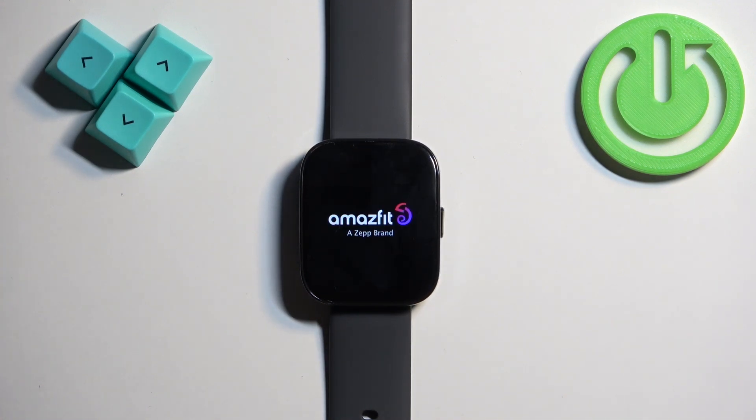Now let's wait until the process is complete. Once you see the list of languages on the screen, it means that the factory reset is complete. And that's how you factory reset this watch by using the system settings on it.